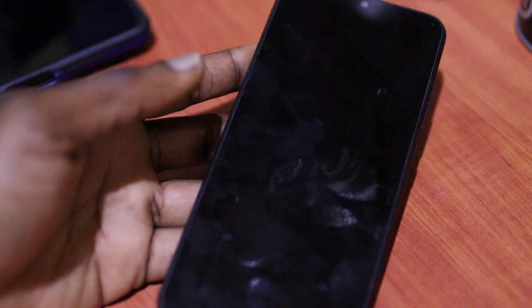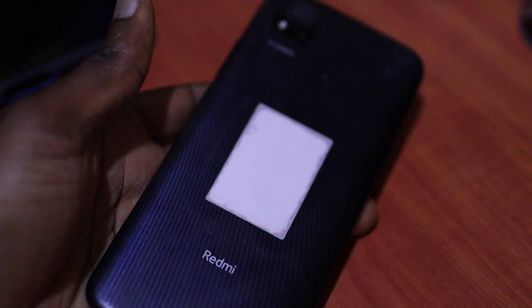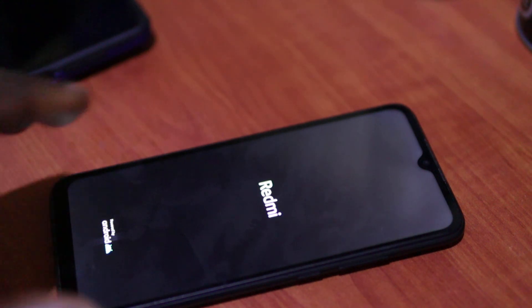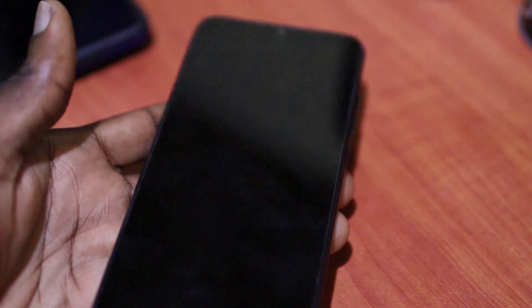I am not at my workshop right now, but I am just doing this to help you guys out. If you look at this phone, you can notice that it is just coming on to the Redmi logo and then coming back off. And I can tell you definitely what this problem is.